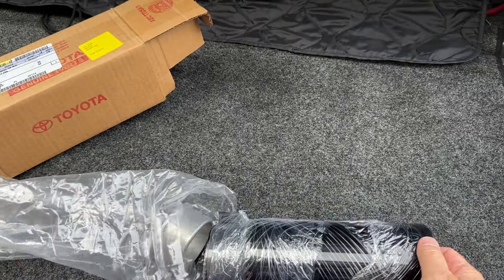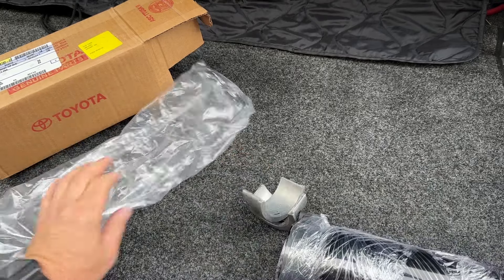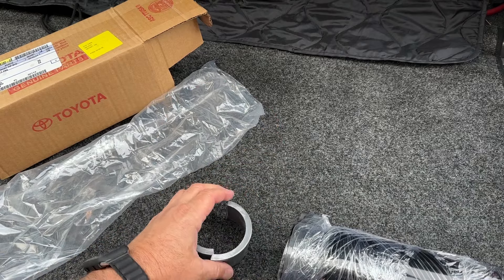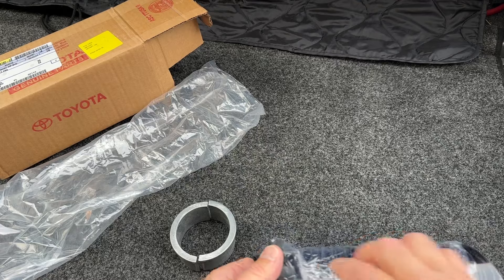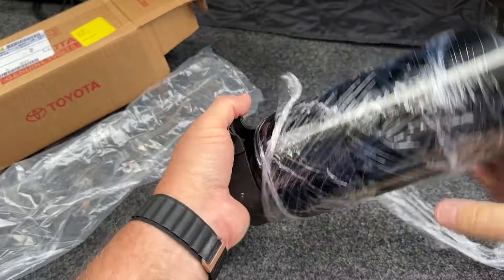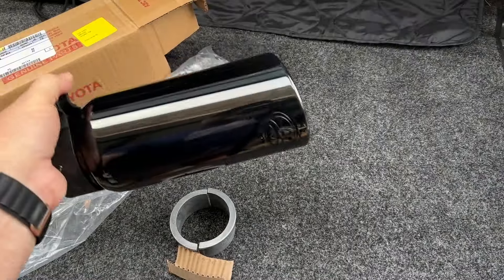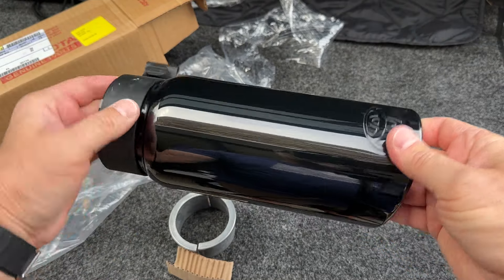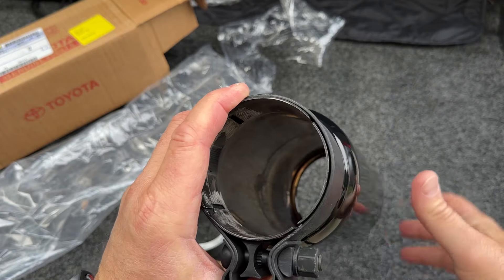It's got a lot of wrapping on it. This is the sleeve that goes around the smaller part of the exhaust pipe. That's a nice looking exhaust tip — it has the Toyota emblem embossed in it. It's really nice, and what looks to be a 14 millimeter bolt.